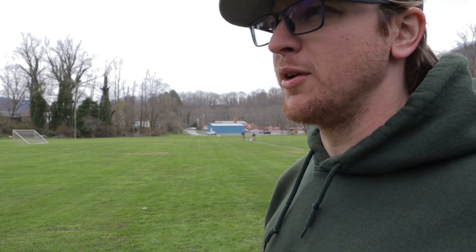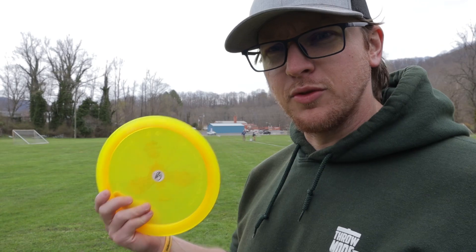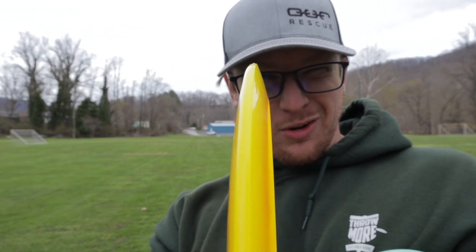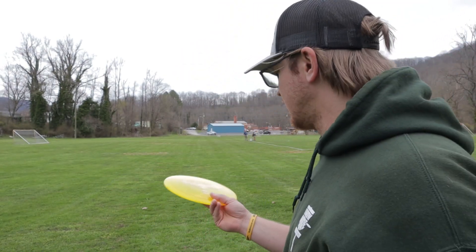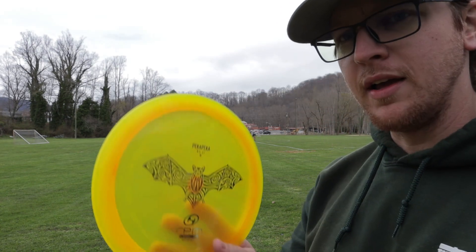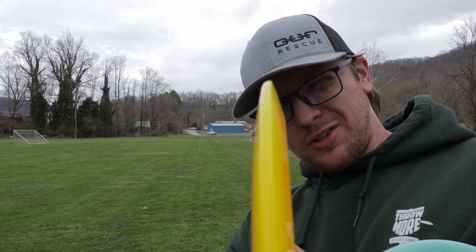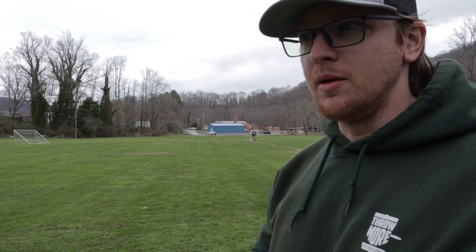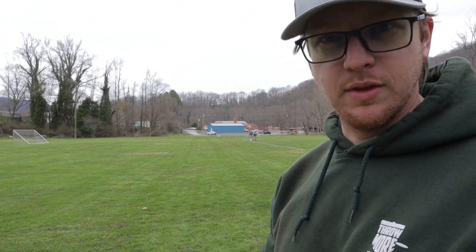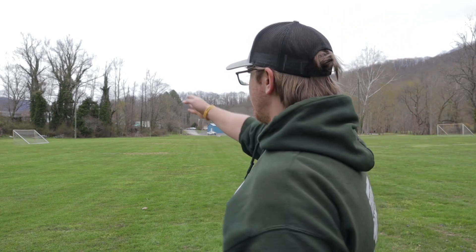With two throws at pretty much right around 360 and two at 340, that's the range for me. It's definitely a good disc - I think a new player or an experienced player could throw this. The rim is pretty much just a flat angle with no curve or anything, which usually makes them a little bit more understable, so I'm curious to see whether this will beat in and get more understable over time.